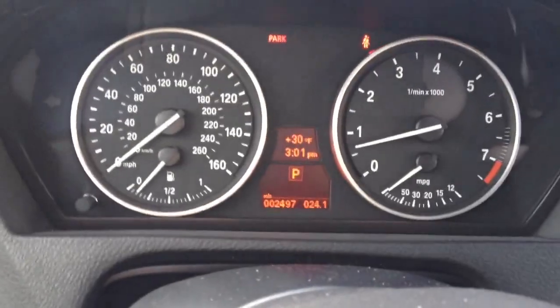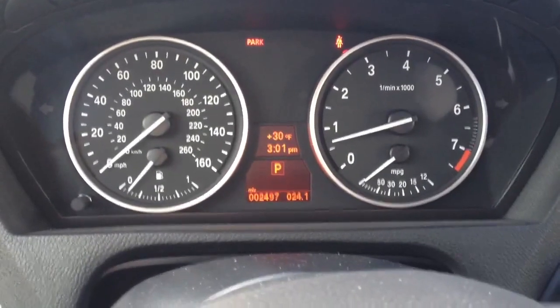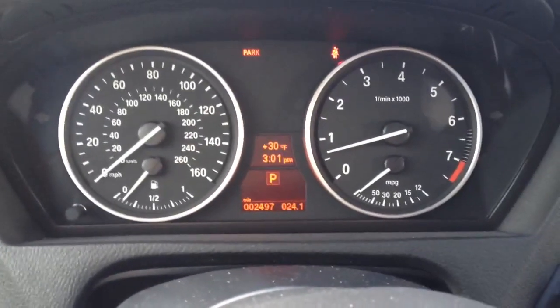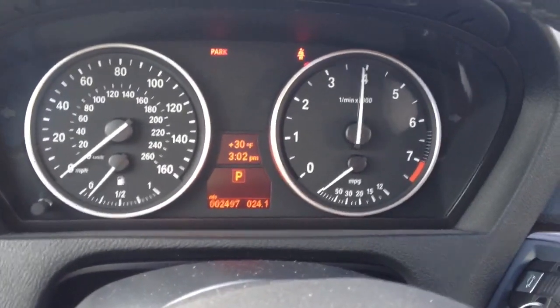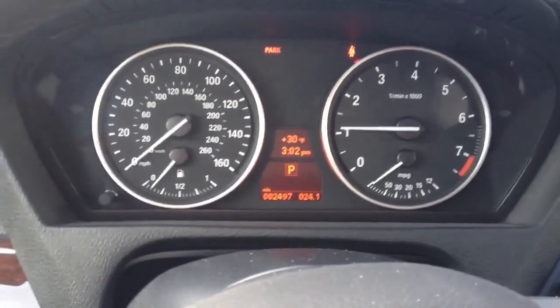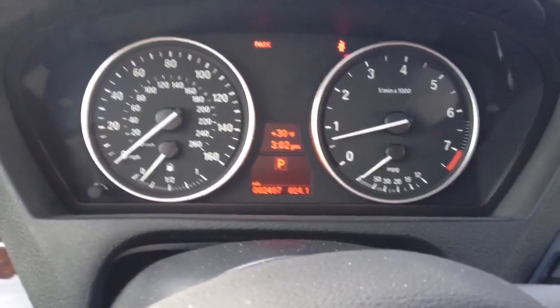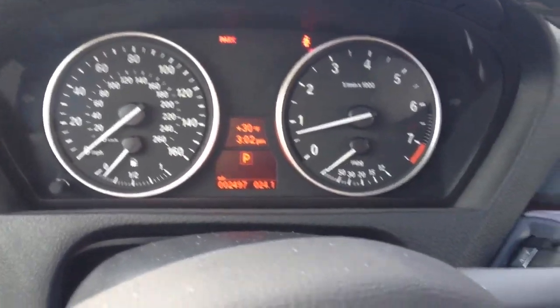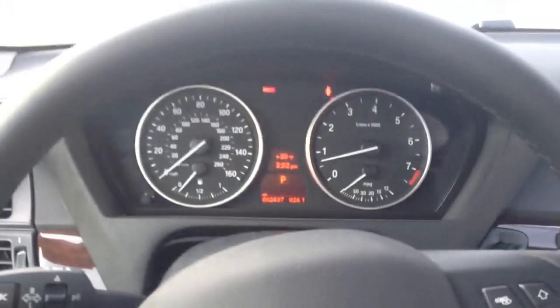So I'll just rev the engine a little bit. It has a 3-liter twin-scroll turbocharged inline-six with 300 horsepower and 300 pound-feet of torque. I drove this earlier today and I must say this car has a lot of get-up-and-go. The 0-to-60 is estimated at about 6.3 seconds — courtesy also of the 8-speed automatic. It's perfectly geared for all the ratios.